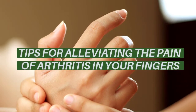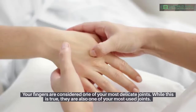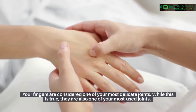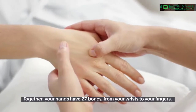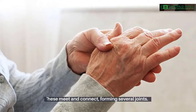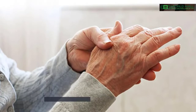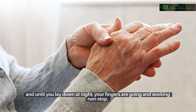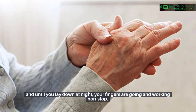Tips for alleviating the pain of arthritis in your fingers. Your fingers are considered one of your most delicate joints, but they are also one of your most used joints. Together, your hands have 27 bones, from your wrists to your fingers. These meet and connect, forming several joints. As soon as you wake up in the morning and until you lay down at night, your fingers are going and working non-stop.